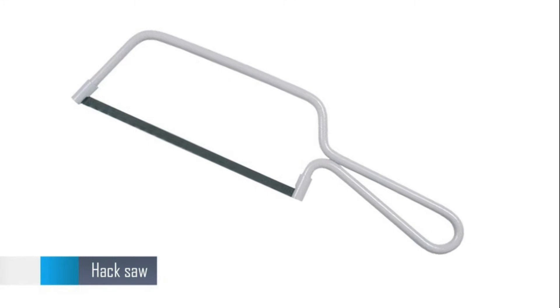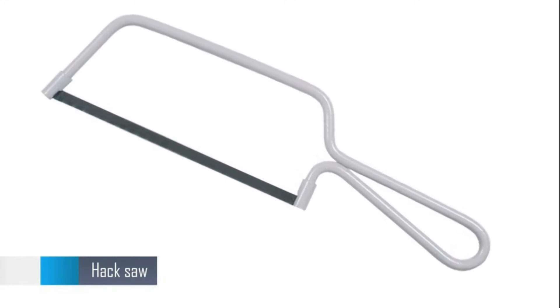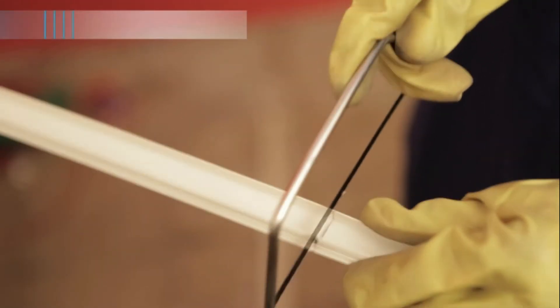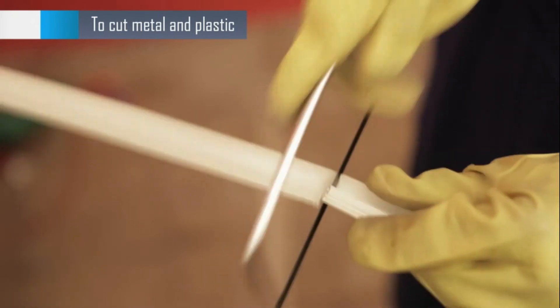Here is a hacksaw — a long blade and a very useful tool that comes in various lengths. This saw is specifically used to cut metal and can also be used to cut plastic and PVC.